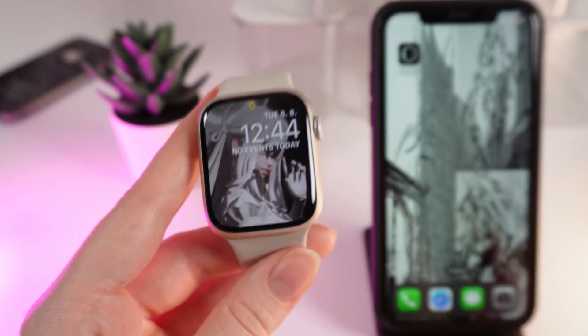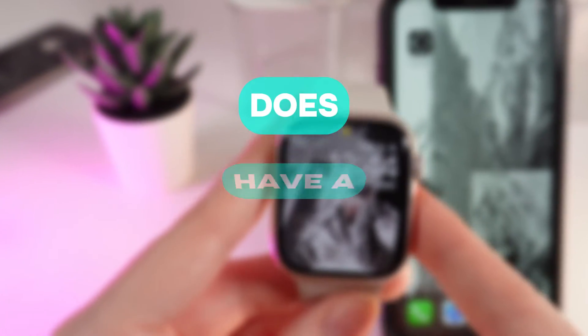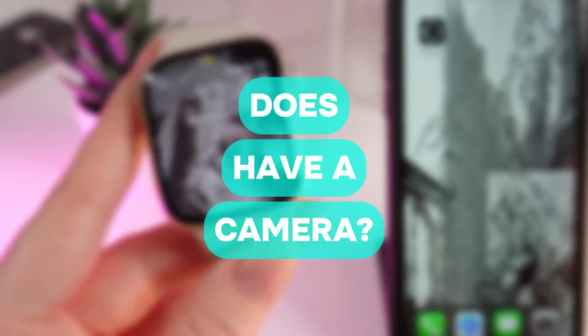Hi there! Today I'm answering a popular question: does the Apple Watch Series 9 have a camera? Let's find out!